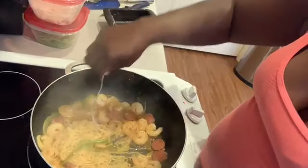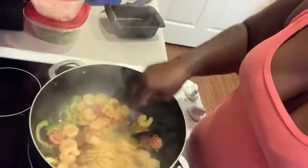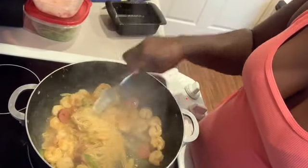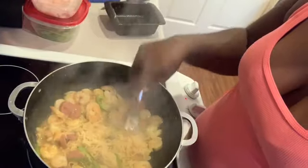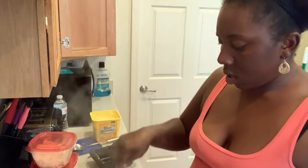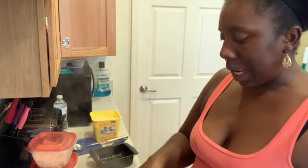Bring it in, bring it in, y'all — check it out. I just wanted to make them a little bit more filling for the kids. They ate breakfast and this is lunch for them, but this is the first thing I'm eating. You know how you want something good but you want to go out to eat — I really did want these ramen noodles and I saw the onions and peppers in there and I was like, let me try that. So I'm going to sit down and tell y'all how this tastes.